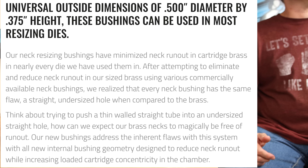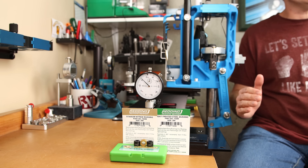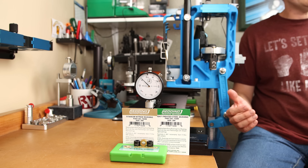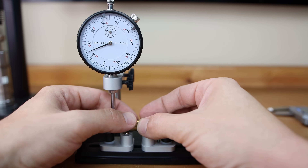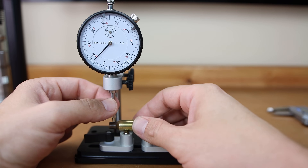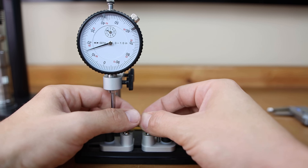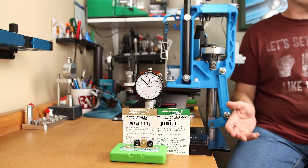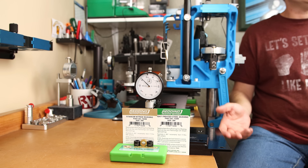After attempting to eliminate and reduce neck run out in sized brass using various commercially available neck bushings, they realized that every neck bushing has the same flaw: a straight undersized hole when compared to the brass. If I had one thing I absolutely didn't like about my Redding S bushing dies, it's the amount of run out I get — at best, it's inconsistent. For the brass we sized for today's test, with our S bushing die with a Redding bushing sized at 288, our run out ranged all the way from 1 thousandth of an inch of total indicator run out up to just over 3 thousandths — at least until now.